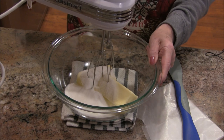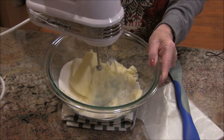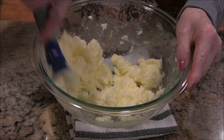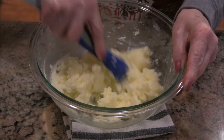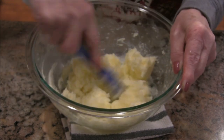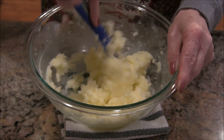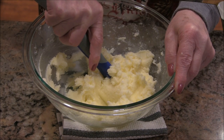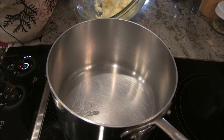I've mixed this up. It's nicely combined, I can feel the sugars in there and everything's looking really nice so far. I've got this step down. I'm going to meet you at the stove for step two.